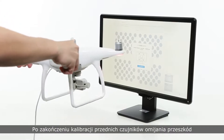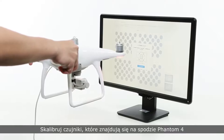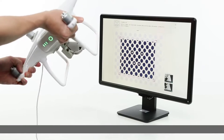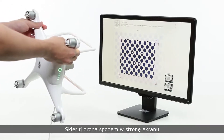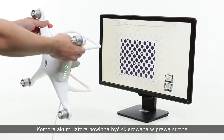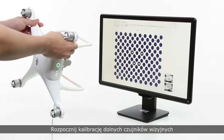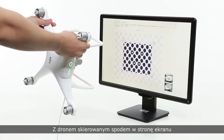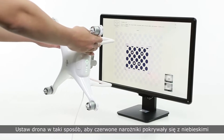When front facing obstacle sensor calibration is complete, now calibrate the bottom sensors. Face the bottom of the aircraft towards the screen. The battery compartment should point to the right and the nose should point to the left. Now calibrate the bottom cameras. With the bottom of the aircraft facing towards the screen, position the aircraft such that the corners of the red boxes coincide with the corners of the blue boxes.